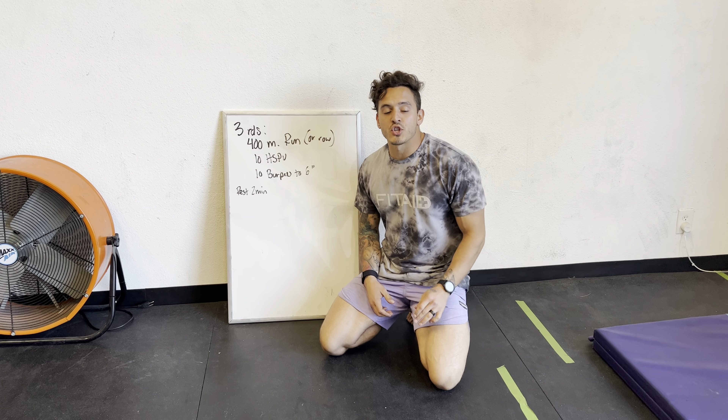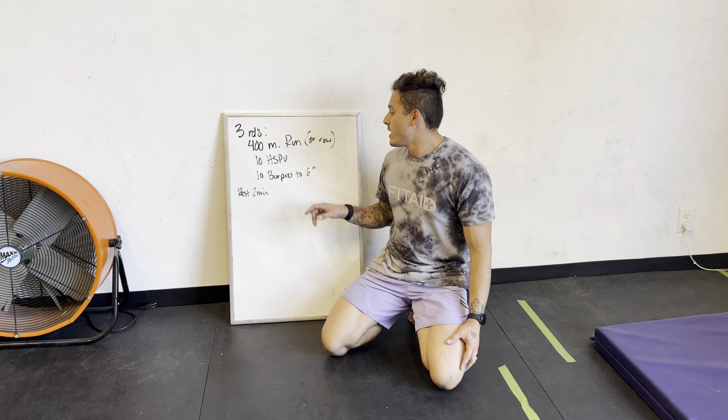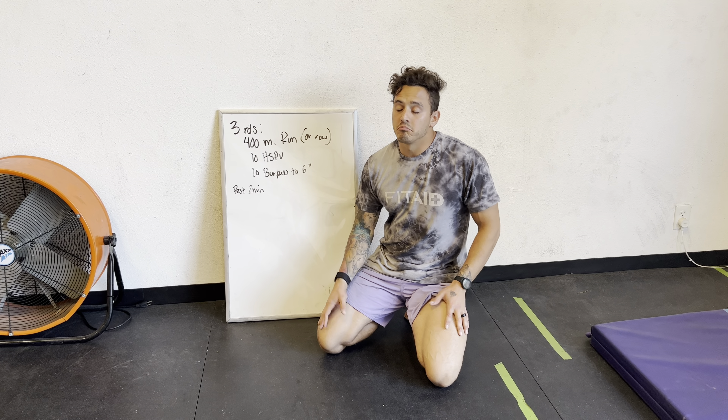Hey team, today we're doing a fun workout. I'm going to show you the modifications that I like for handstand push-ups and I'm going to show you a little quick secret on burpees to a target that might help you.